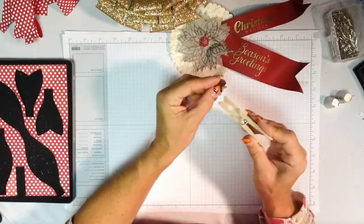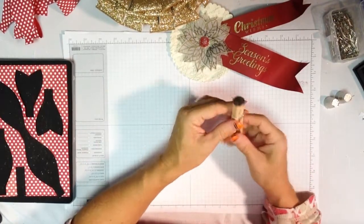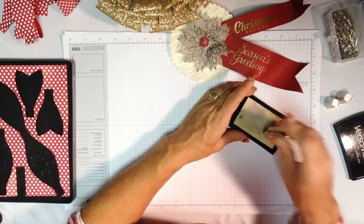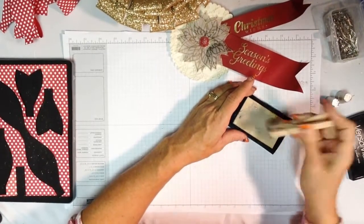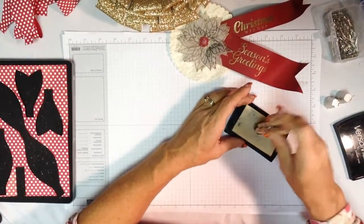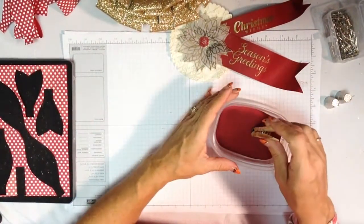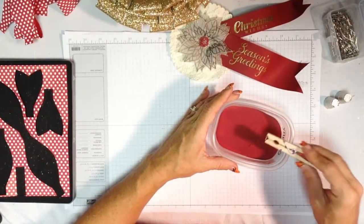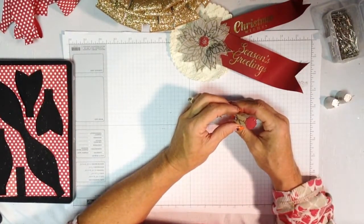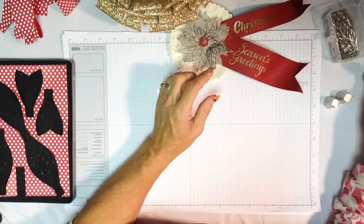A clothespin is an absolute must in a craft room — use it to hold the brad by the legs. Take your versamark pad and mush it into the versamark, coating it really well because there are nooks and crannies in the design work on the brad. You want to make sure you get the versamark down deep inside, then dip it into cherry cobbler embossing powder, knock off the extra, and heat it with your heat tool. Be careful — it's metal so it will retain heat and be very hot to the touch, so wait a few seconds for it to cool before finishing your project.